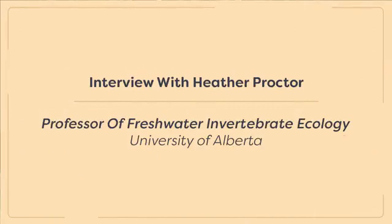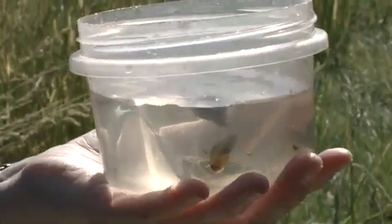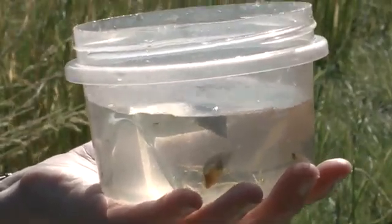Hi, I'm Heather Proctor. I'm a professor in the Department of Biological Sciences. I work on lots of invertebrates, but one of the things I'm most knowledgeable in is freshwater invertebrates. My interest started very early, when I was probably five. Living in St. Albert, we would go on little field trips in kindergarten and elementary school to local sloughs, and we would make tiny little nets out of nylons, and then we'd take a pickle jar and go down to the slough to collect things and look at them, with all these animals bopping around in the jar.